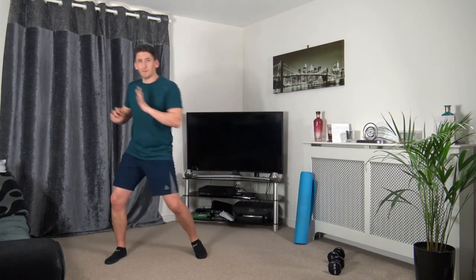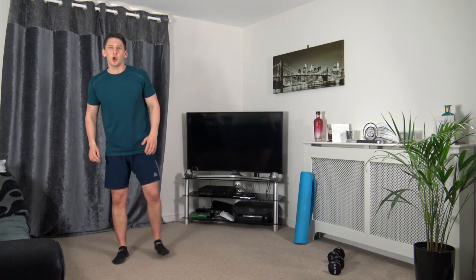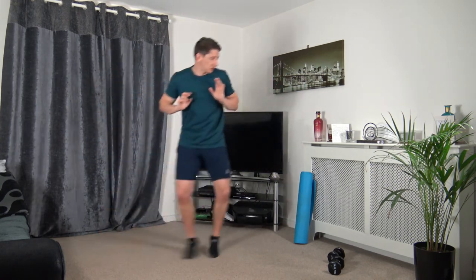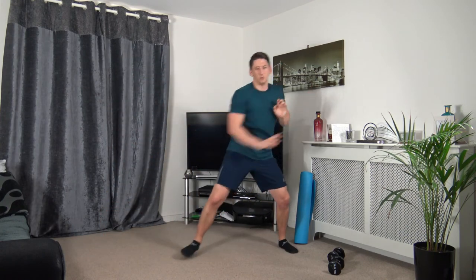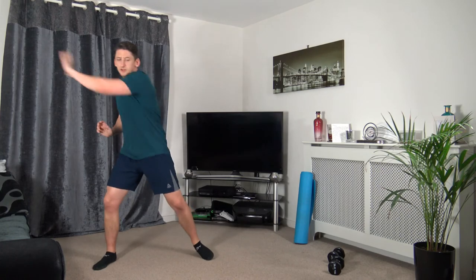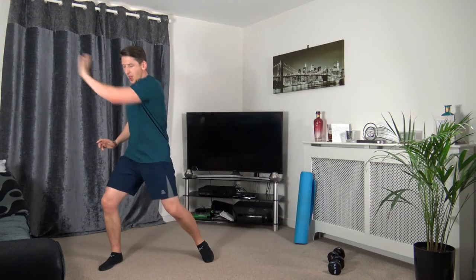Next: sidestep, push out to the side, jump back across, push out again. Three, two, one. Push it out, push it out — working at your own pace, sidestepping across, pushing your arms out. Ten seconds — five to go. Three, two, one.